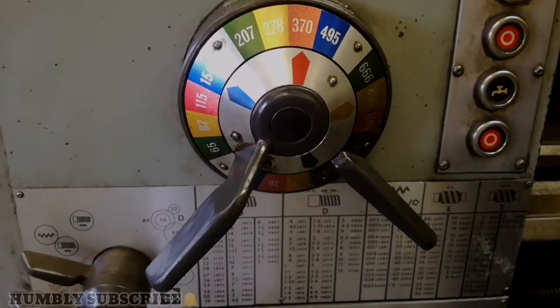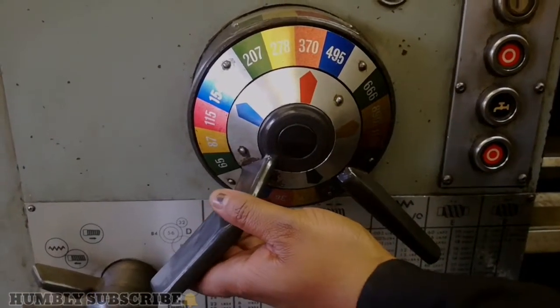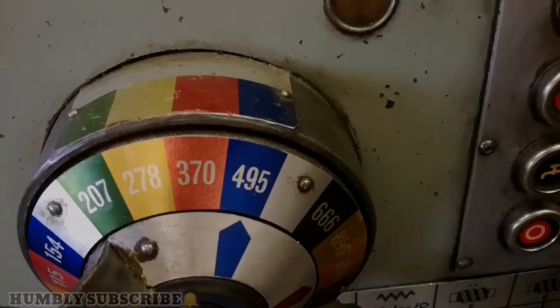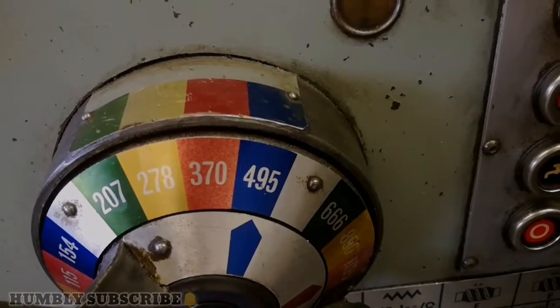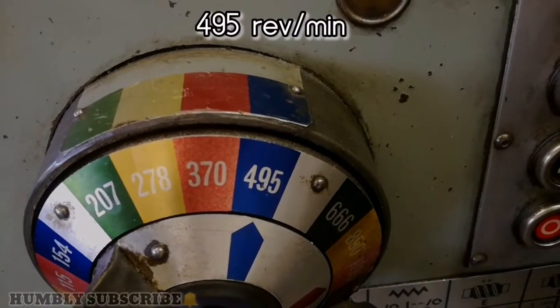Then move the front lever so that the blue aligns with the 495. Looking at all three together, the top part is aligned with the 495, as well as the bottom part. Thus the lathe will run at 495 RPM.